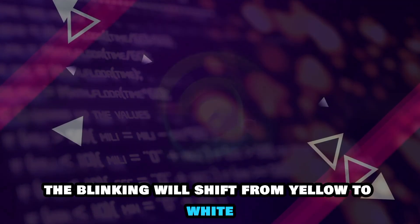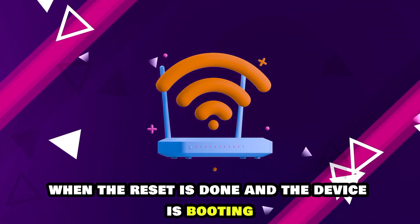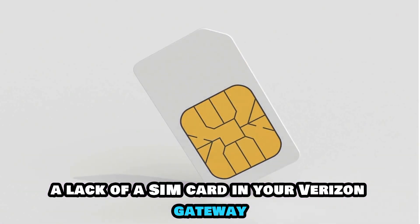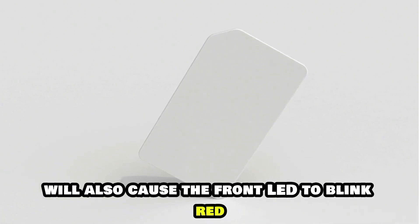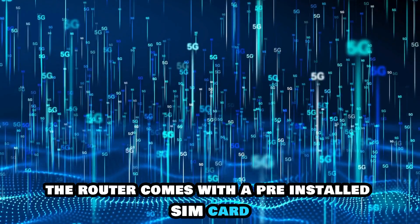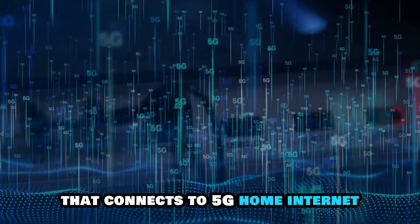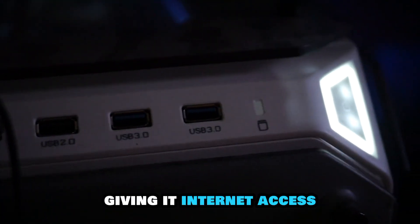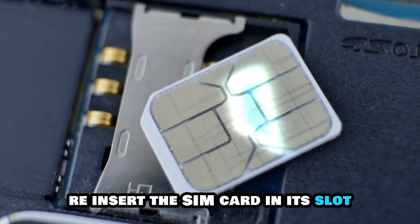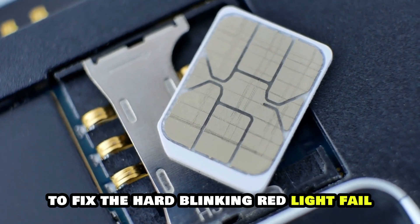The blinking will shift from yellow to white when the reset is done and the device is booting. A lack of a SIM card in your Verizon Gateway will also cause the front LED to blink red. The router comes with a pre-installed SIM card that connects to 5G home internet or LTE home internet service, giving it internet access. Re-insert the SIM card in its slot to fix the hard blinking red light.